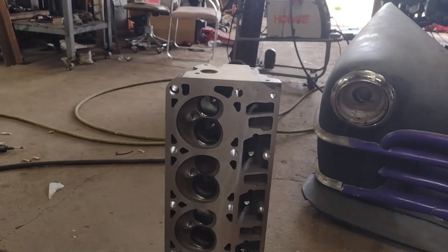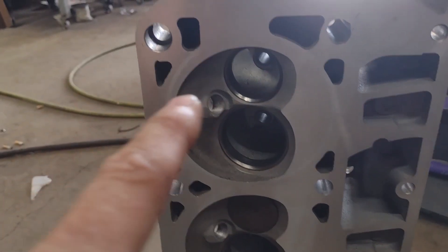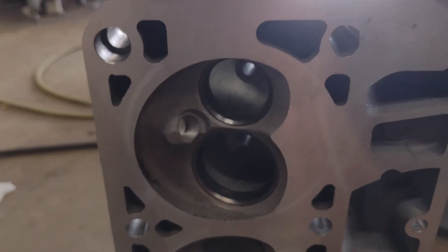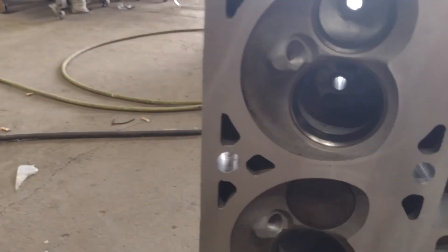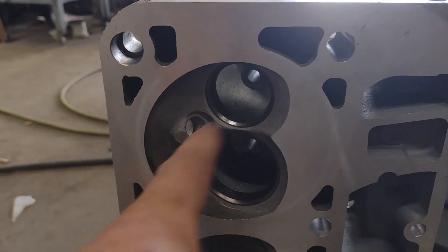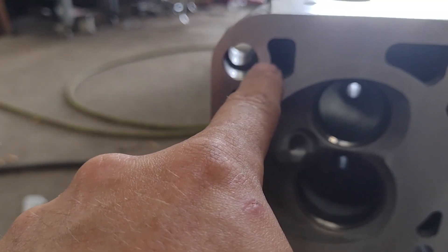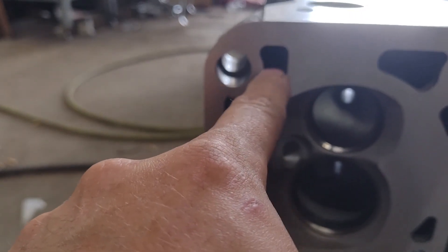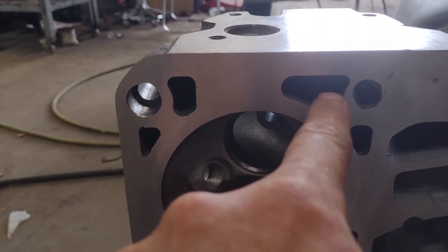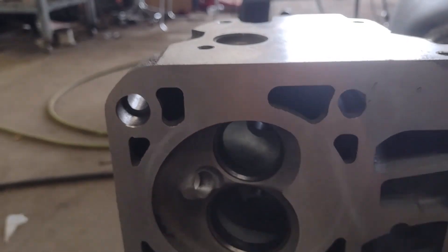A couple other things since we have the head off — I bolted the head on, so I can kind of see where the gasket is set. This water jacket and the one on the other side, and the two at the bottom of the head, are a little close to the fire ring for comfort. So I'm going to take this opportunity when I have the whole gasket surface welded up to have this water jacket and the one on the other side closed up about halfway. And then this one and the one on the other side I'll just have straightened out so it's more of a slot — we'll get rid of this protrusion right here.